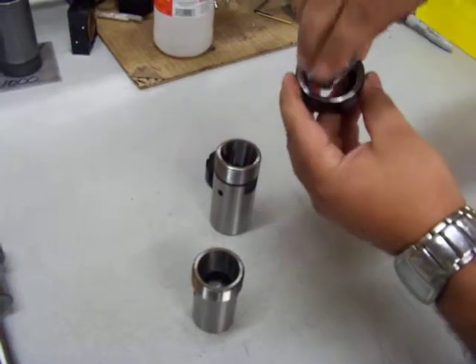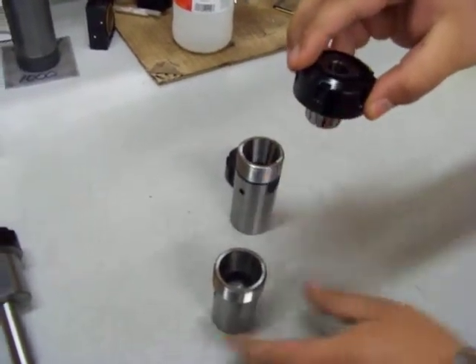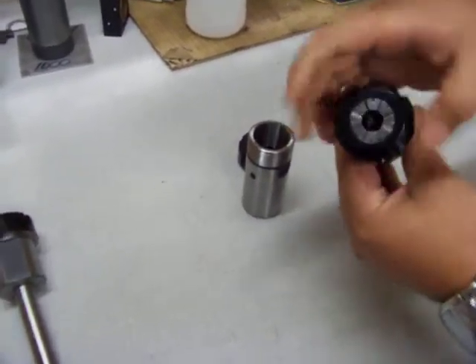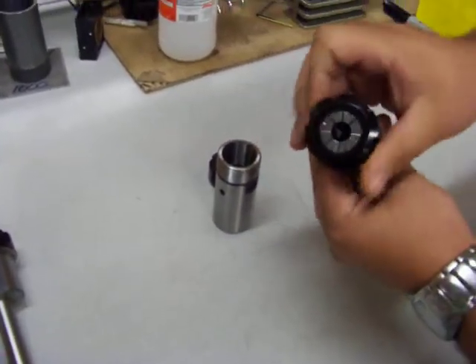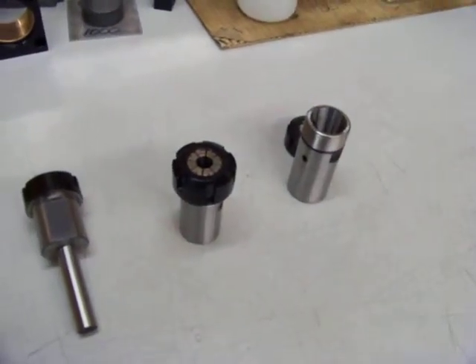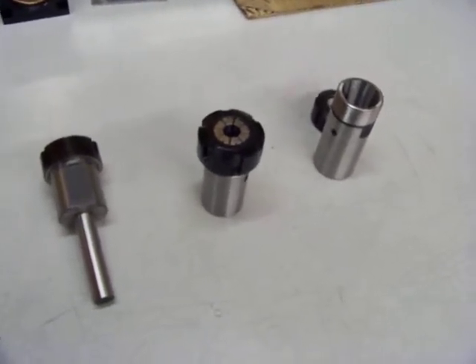The collet is held in there and shouldn't fall out in most cases. What this does is it allows you to tighten the collet nut and the collet onto your tooling, and then when you loosen the nut it pulls the collet up so that you do not have stuck tooling.